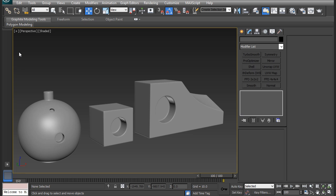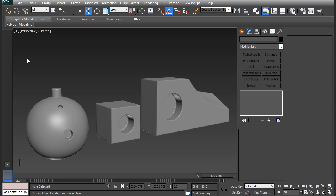Hey everyone, and thanks for watching 3dmotive.com. My name is Cordell Felix, and in this video I will show you how to extrude a circle from any surface. We will be using the loop tool found in the graphite modeling tools. This technique will help you understand how to inset and extrude a clean circle from a surface without any weird deformation. I will be using these three shapes here to demonstrate how I would approach extruding a circle in and out on each surface.